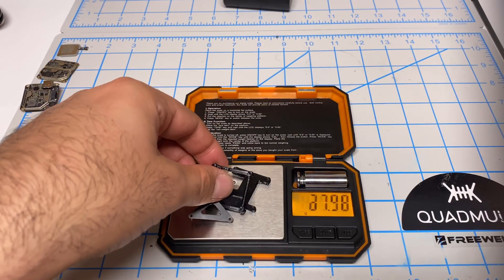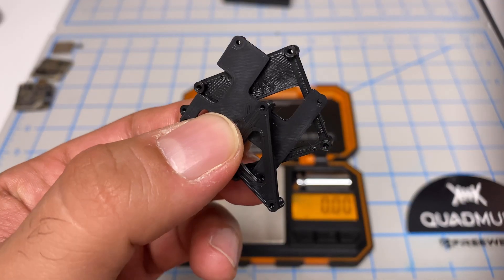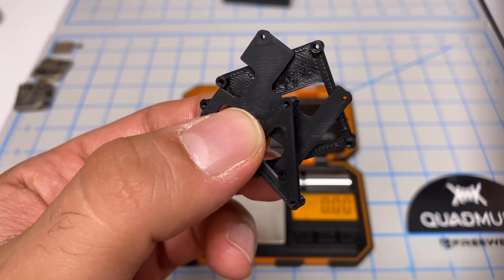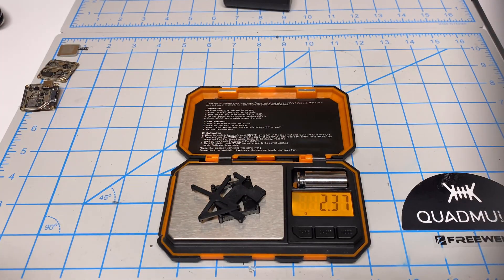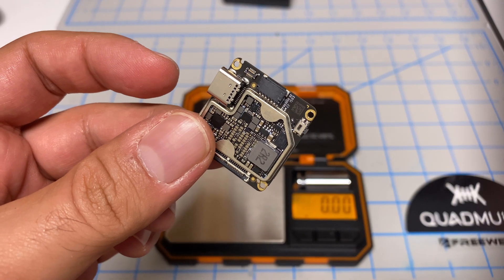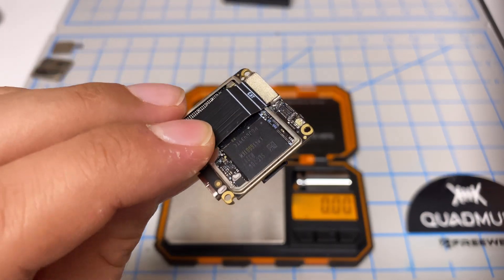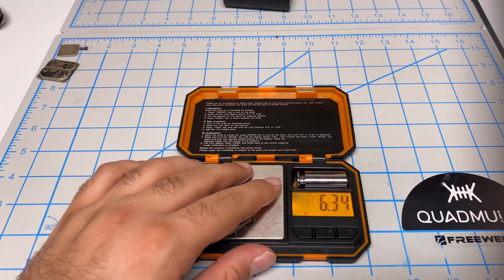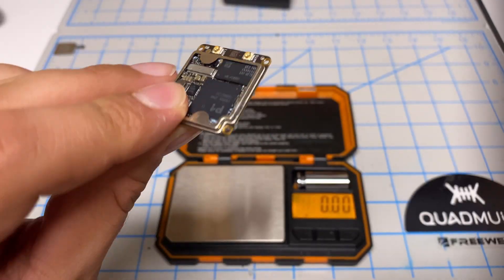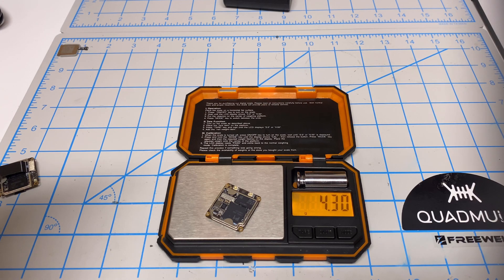So first of all, if we check the TPU case, it is 2.83 grams, and then here is the same case printed in ABS Pro, and if we check this, 2.37 grams. So there's a little tiny bit of weight savings. Some of you also asked for the weight of individual components, so here is the first board with the ribbon cable, so that weighs 6.35 grams. Then we have the second board — this is the one that has the antenna connectors on it — that weighs 4.3 grams.